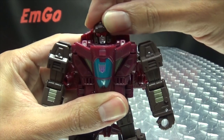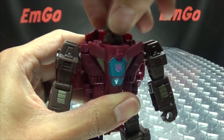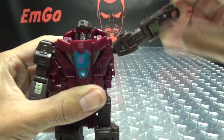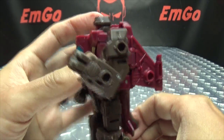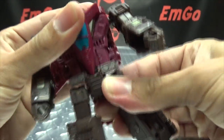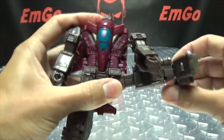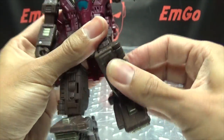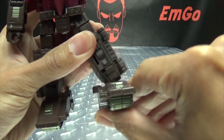As far as articulation goes, the head is on a ball joint so you get good range — you can look up a little bit, look down slightly, and the head can do a full 360. Arms can rotate a full 360 and go in and out quite a good ways. You have bicep rotation, over 90 degrees of bend at the elbow, and some inward wrist movement due to transformation. There's waist rotation. Legs can go forward, go back, and outward — you can do the full splits and then some. You get thigh rotation, 90 degrees of bend at the knee, the feet can move up and down, and you get some ankle tilt.